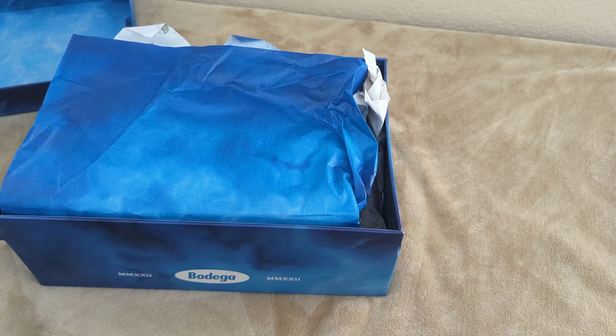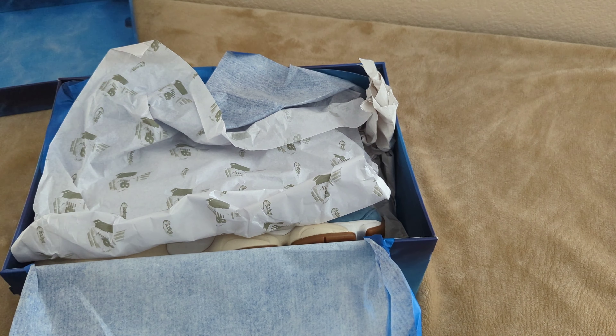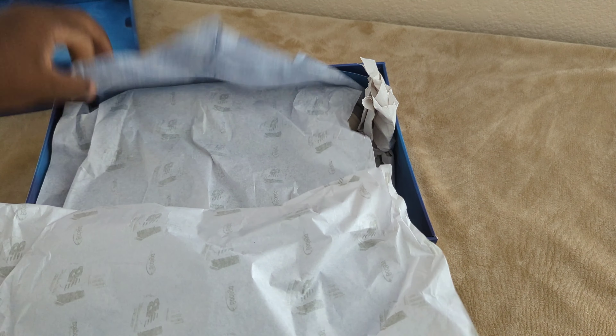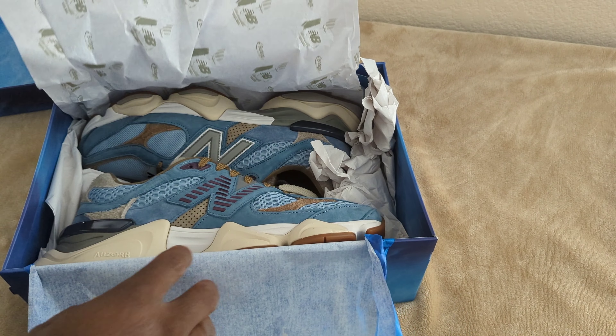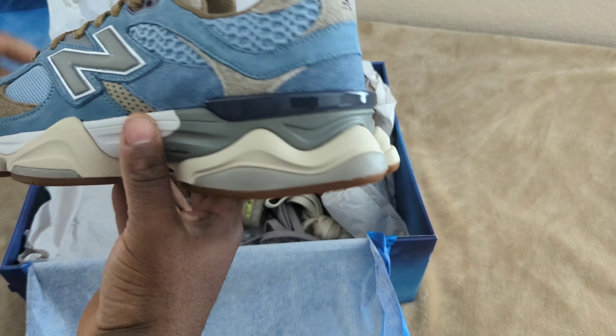Inside you've got this nice blue wrapping paper with the Bodega New Balance branding printed right on it.